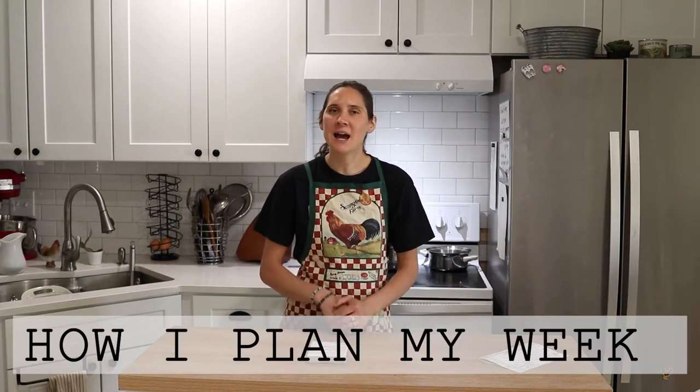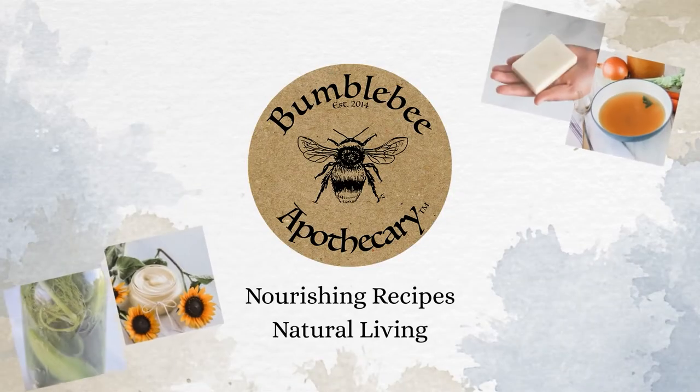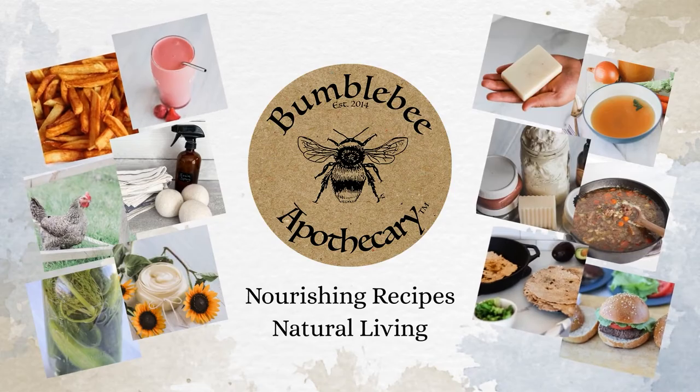Hi everyone, it's Marissa from BumblebeeApothecary.com, and today I'm going to share with you how I plan my week. Some of you have been asking about this related to various topics like planning ferments and meals and different kinds of things. So I wanted to do a video where I talk about how I plan my whole week and how those things fit into it.